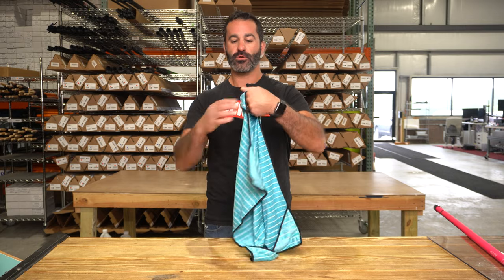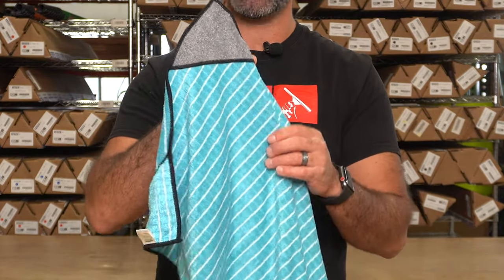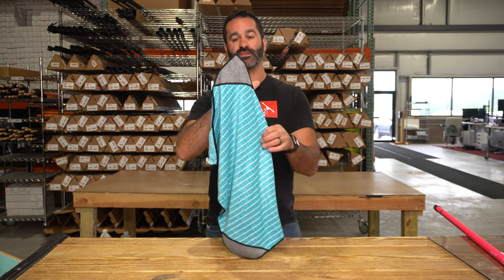It's got four corner pockets sewn into it. The corners allow for a nice place to just put your hand behind and use this bamboo-infused part of the towel here.